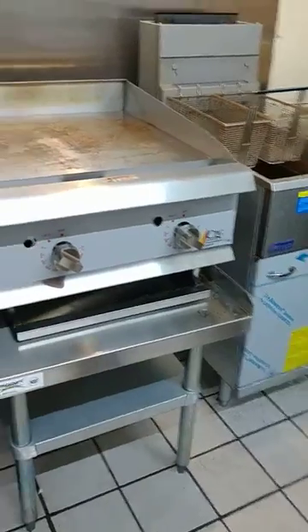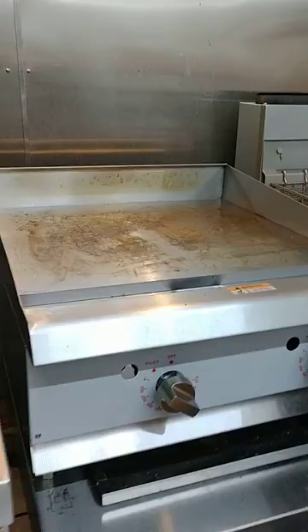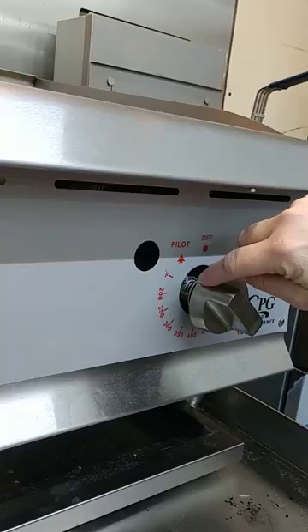See how to turn the pilots on on this CPG griddle. On the griddle there's a little slot here — I suggest you put a tag on it. On the little slot on top, you just turn it to pilot.